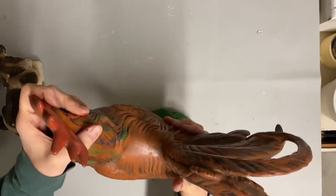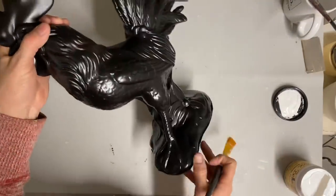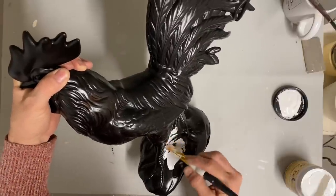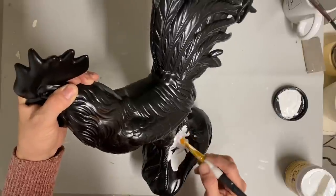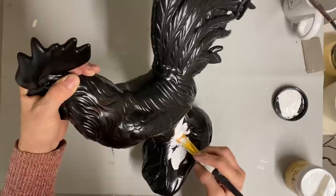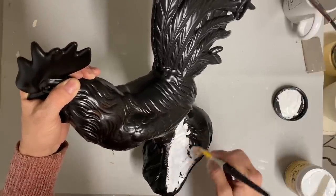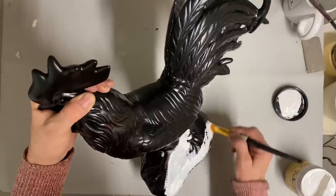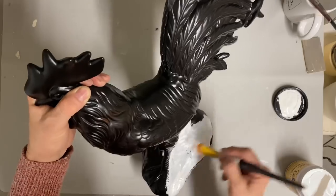Now this little rooster my sister gave me, and right away I knew I wanted to get rid of that color, so I painted it. I just spray painted it with a satin finish black. Now I'm going to give this two coats of the color buttercream. I started out with just a regular cotton white and decided pretty soon after that I wanted to paint it the buttercream also.